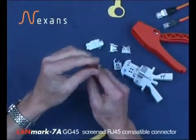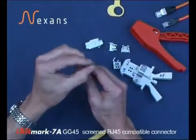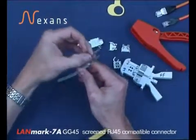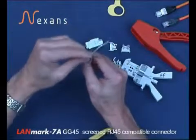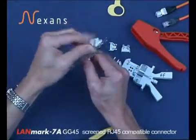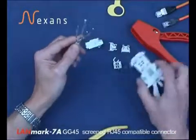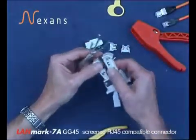Then place the foils in the correct position — blue, brown, orange and green in the correct orientation. Then we're using the Nexen stripping tool to cut the foils.